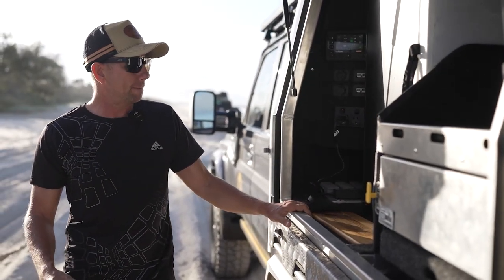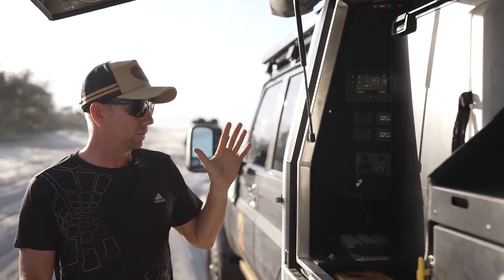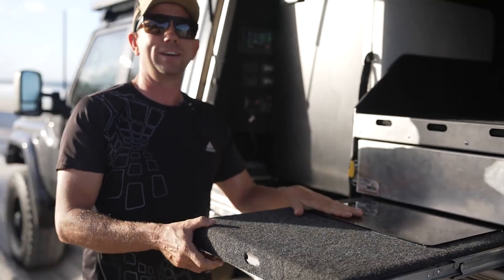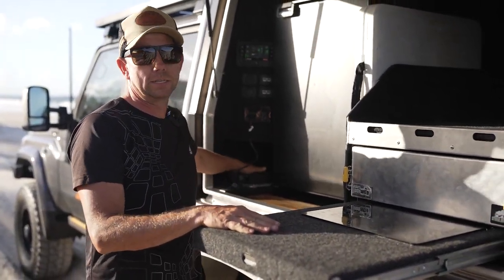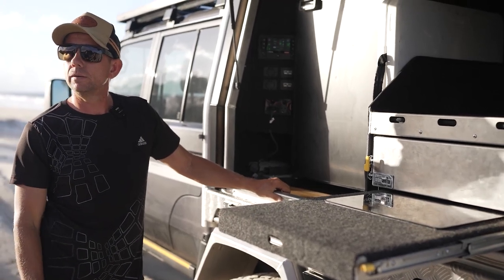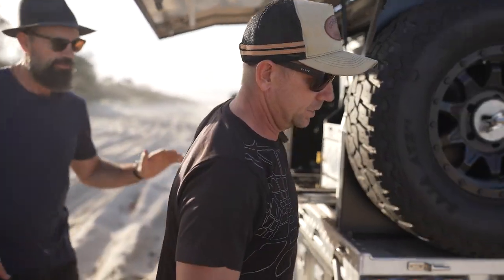So that's the RedVision screen. This is my inductive cooktop that runs off the batteries, and you'll also see we've got some drone batteries charging here — we've got full 240 volts. When you say 240 volt, is that an inverter you've hooked in? Yes, let's go around the other side.